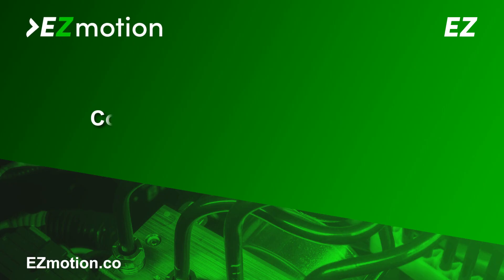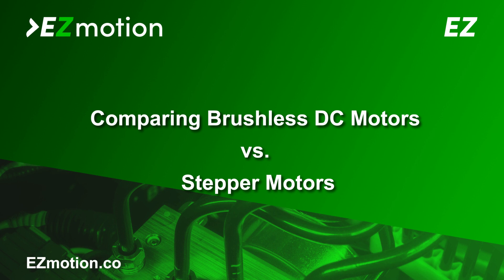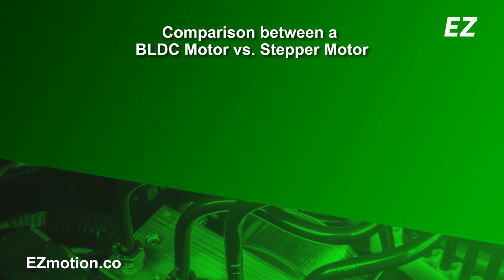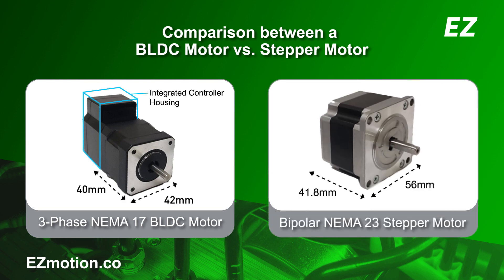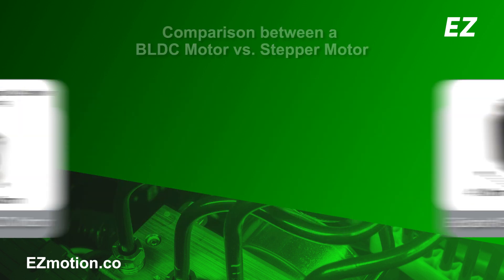In this video, we will perform an efficiency comparison between a brushless DC or BLDC motor and a stepper motor. To do this, we will look at the DC current draw of both motor types under different load conditions. Here are the two motors used for comparison: a NEMA17 three-phase BLDC motor on the left and a NEMA23 bipolar stepper motor on the right.